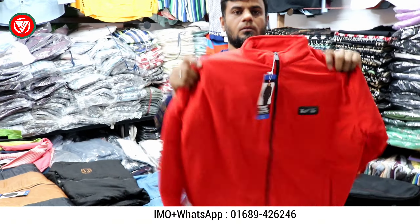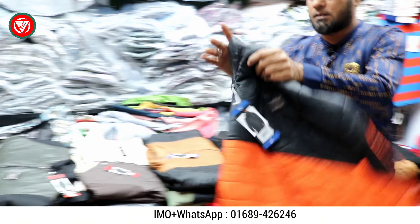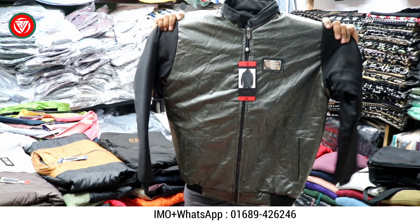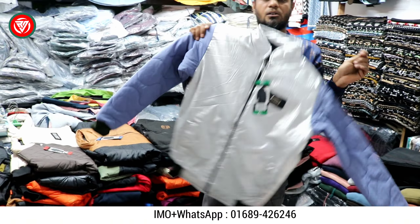This is the red color. There is one design and color. You can see the design — there is one design, color, size Dita, L and XL. Price is 500 gold.